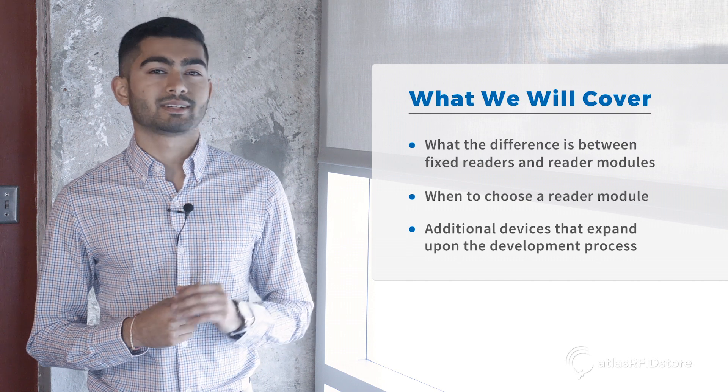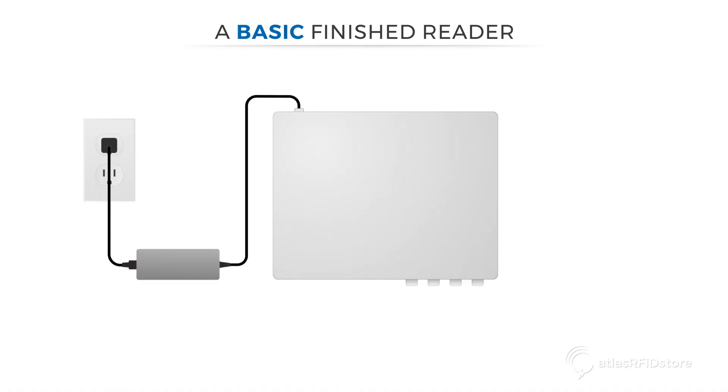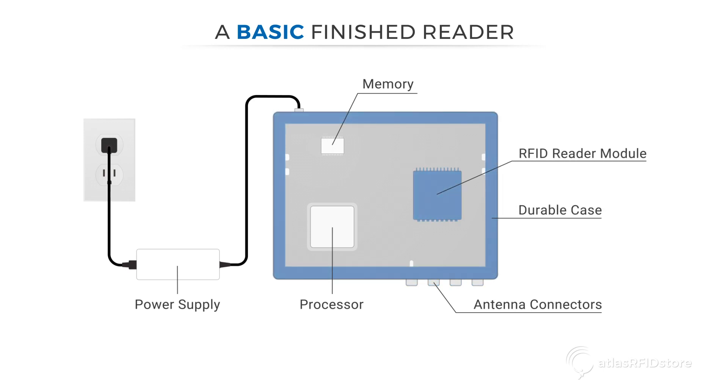Before we begin, let's briefly talk about why people purchase RFID reader modules. At the most basic level, a finished reader will include a processor, memory, power supply, antenna connectors, and a durable case built around the RFID reader module.